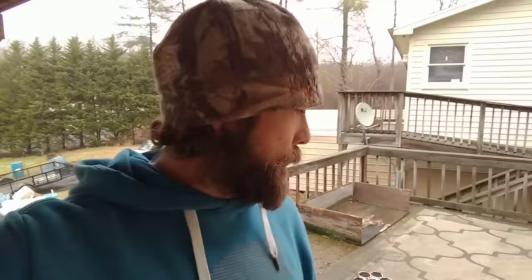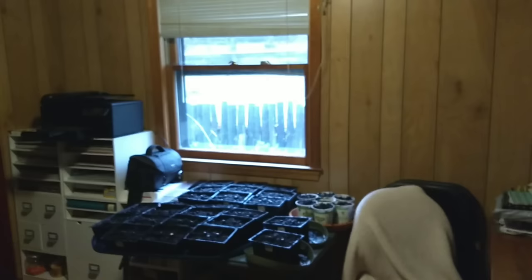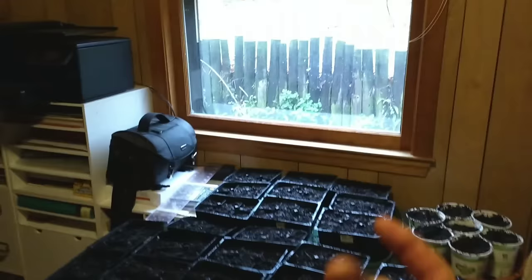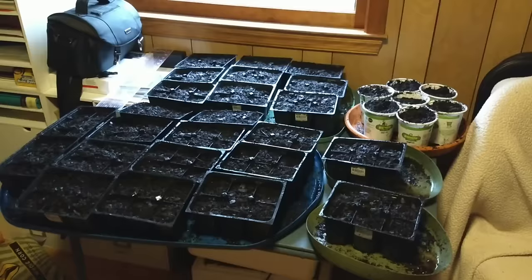Let me take you inside and show you where I'm going to start these things — I'm not starting them outside. That window is a south-facing window and we have a little table set up. The seeds will sit there and I'll rotate them when they start coming up so they're not all leaning towards the window. I'll show you all in a later video when I'm going to be planting them in little hoop houses in the back field.